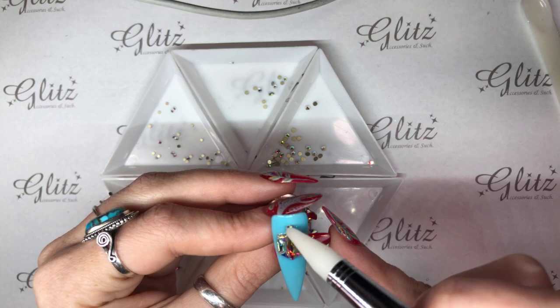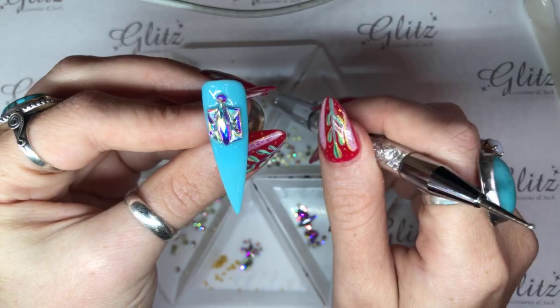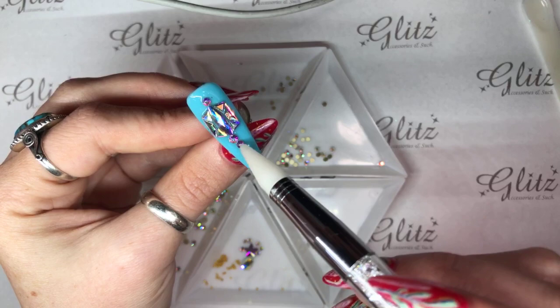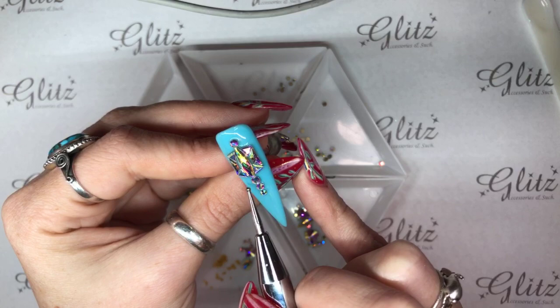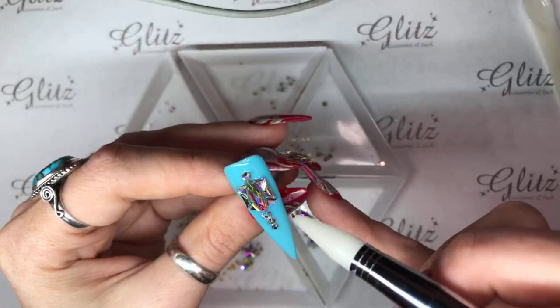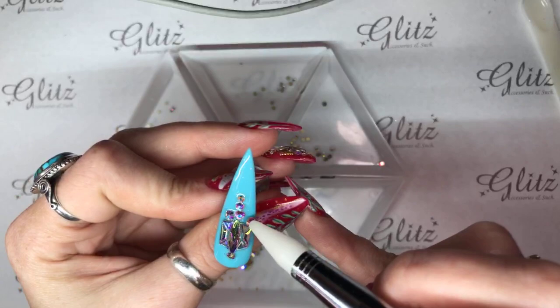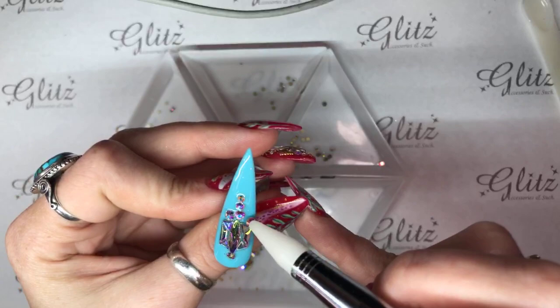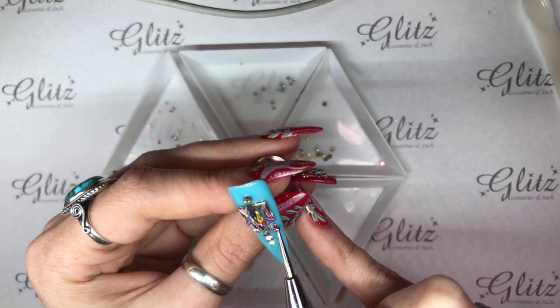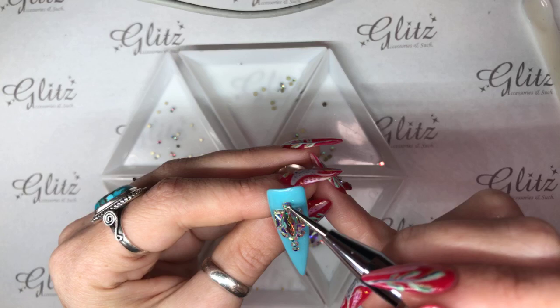I'm kind of just placing the crystals however I want to place them. There's no real rhyme or reason here — I'm just going with what I think is going to look cute.